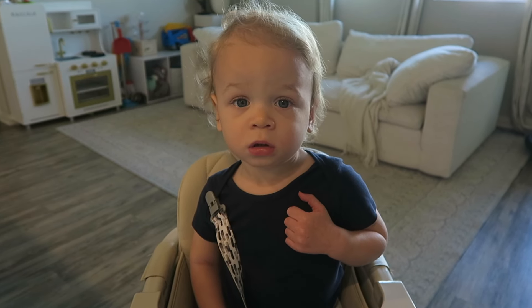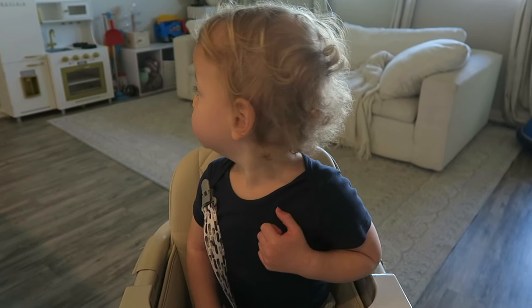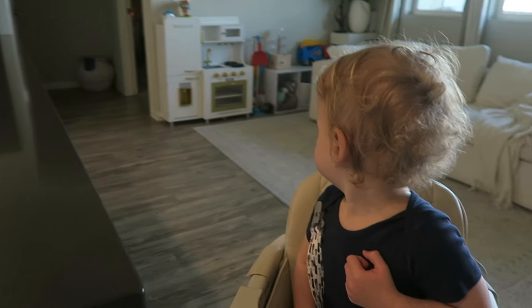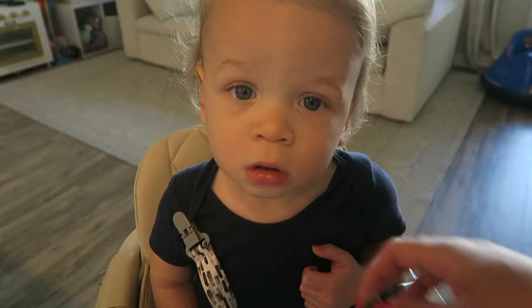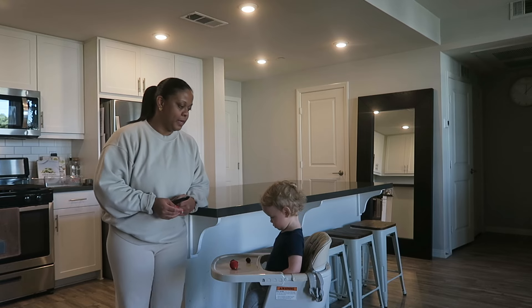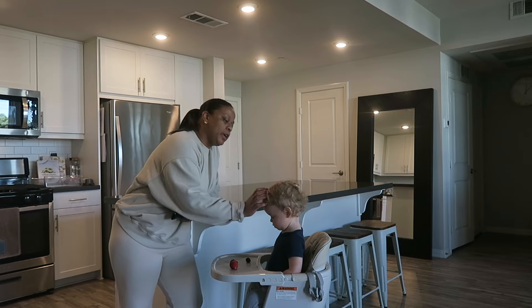Hello, Sleepy! Hi, Sleepy. How was your nap? Oh, what was that? I'm doing laundry. He's looking over there at the laundry because he hears it making sounds. Mommy's doing laundry. Do you want some snacks? He's so handsome. Okay, let's put on some Toy Story. Want some Toy Story?